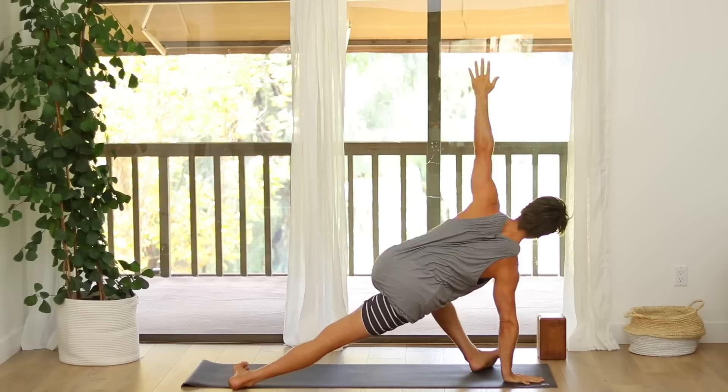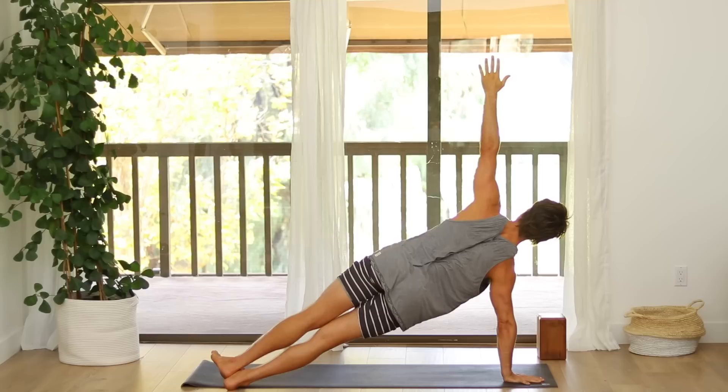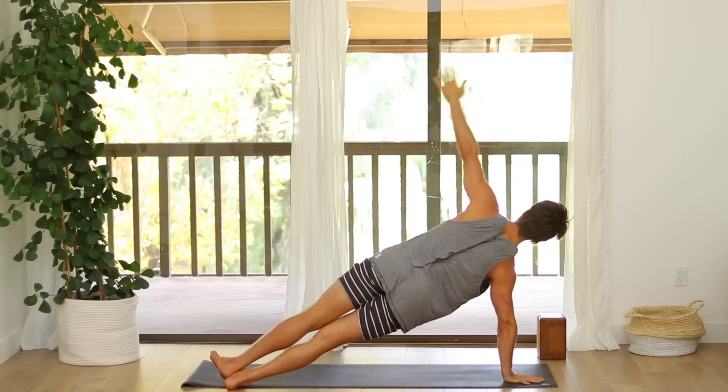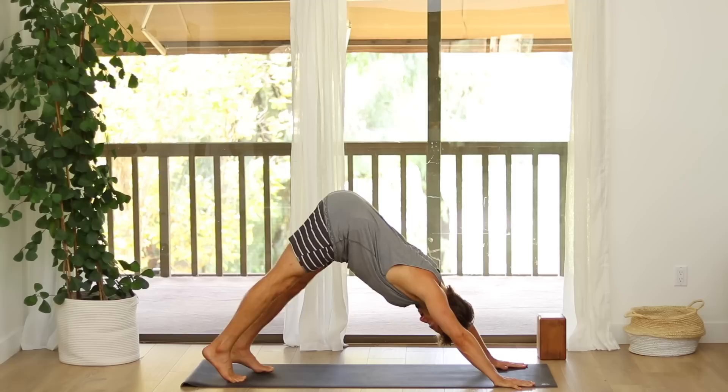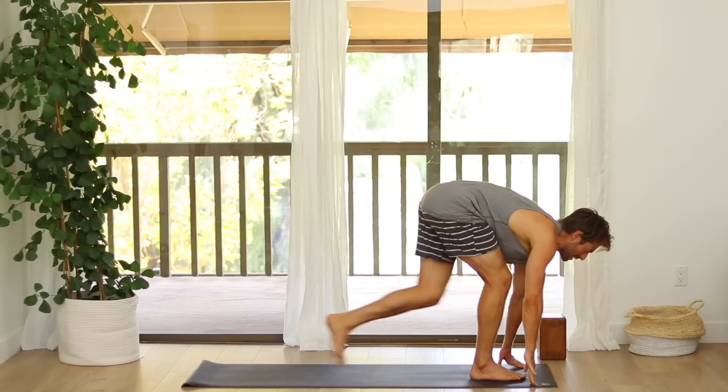Hold there or step your left leg back to stack on top. Come back into plank pose. Optional chaturanga push up. Stretch back into Down Dog. Look in between your hands. Step or float up to the front of your mat. Inhale, flat back. Exhale, fold.